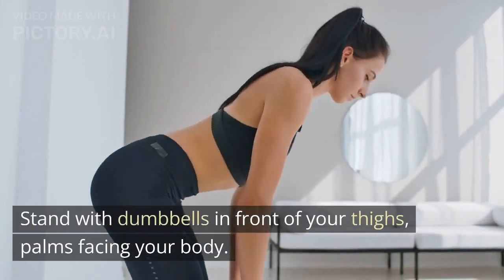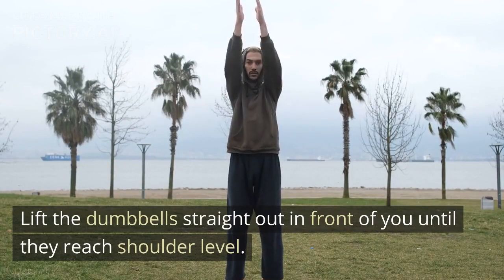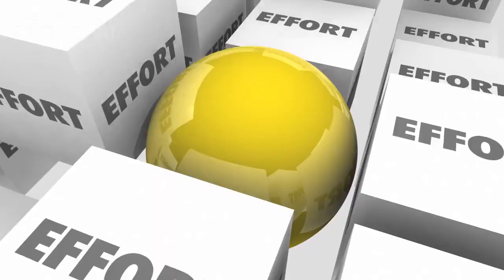Stand with dumbbells in front of your thighs, palms facing your body. Lift the dumbbells straight out in front of you until they reach shoulder level. Lower the weights back down in a controlled manner. Repeat this movement for 12 repetitions. Great job!